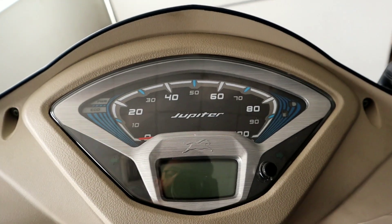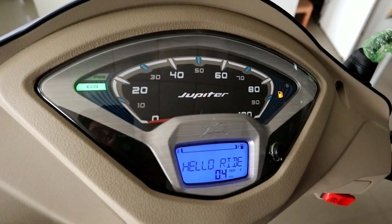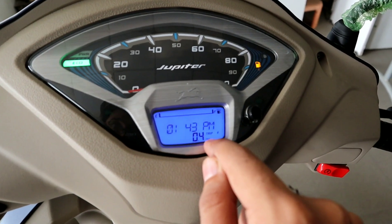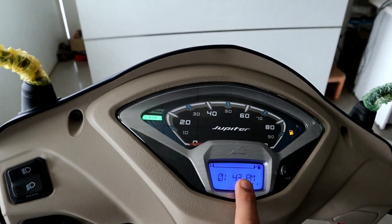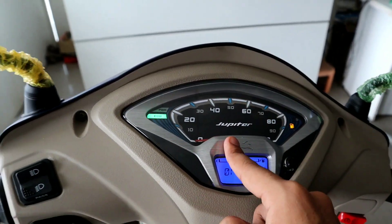This is the instrument cluster. It is very big and classy. You get Rider info, Time, Trip — everything. You can see how much fuel you have. You can also connect your phone with a lot of things. We will talk about it in the video.